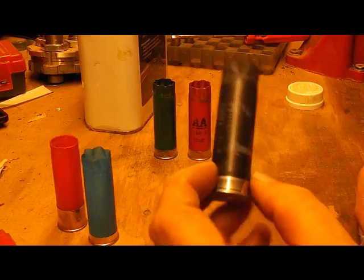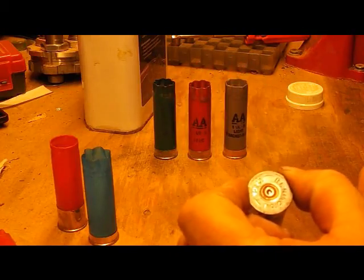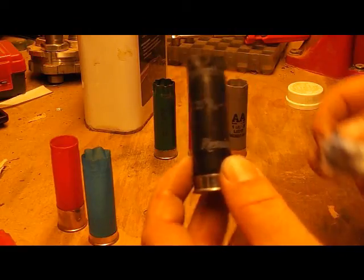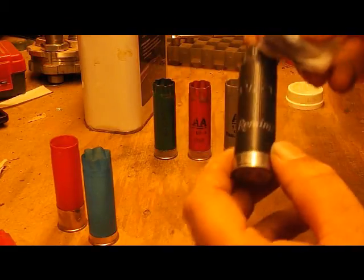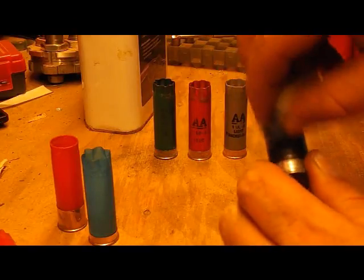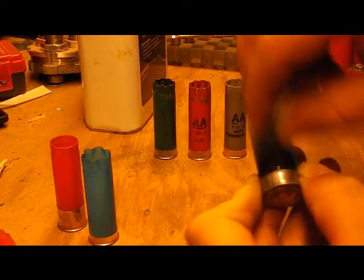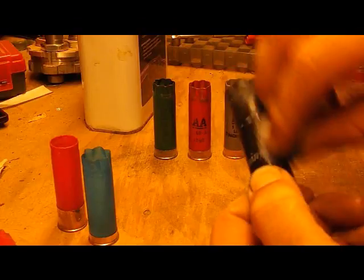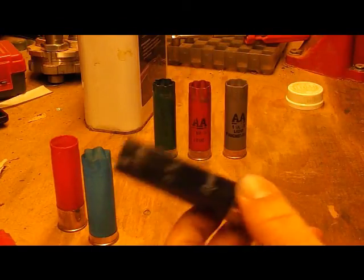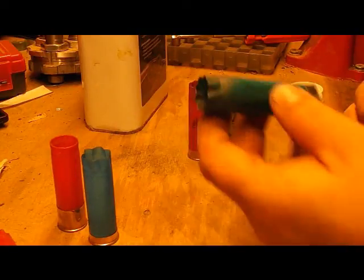These Remington two and three quarter — I'm not sure what they are, I picked them up at the range today, I assume it's some type of trap load. As you can see it really puts a nice shine on them but doesn't do much for the lettering. Remington Gun Club comes right off.